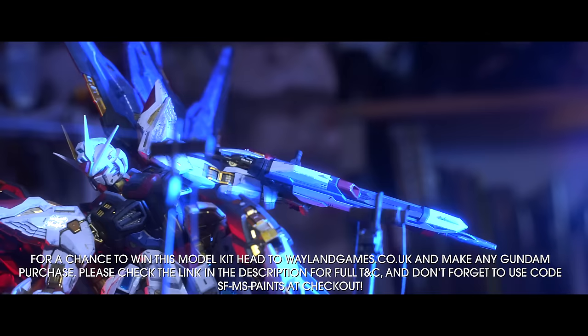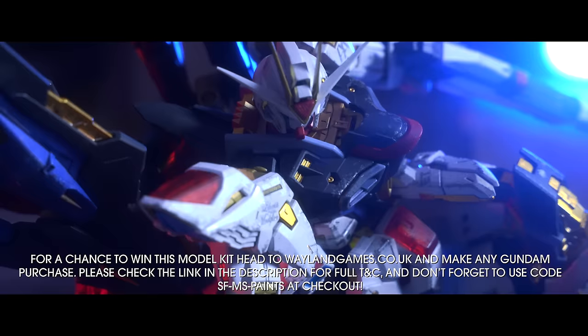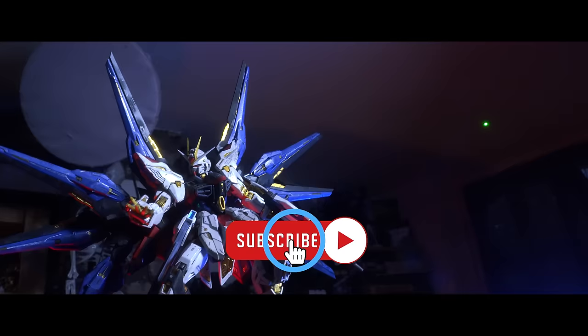Remember guys, if you want to be in with a chance of winning one, all you've got to do is pick up a Gundam from waylandgames.co.uk and that enters you into the competition. And considering I actually had to go to Japan to get one of these things, this is probably the easiest way for you to get hold of one if you want one — which you do, you definitely do want one of these.